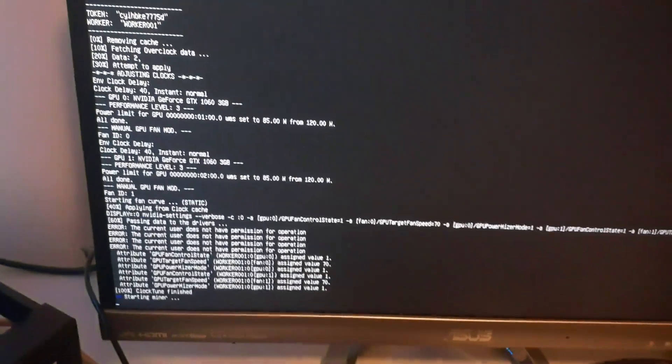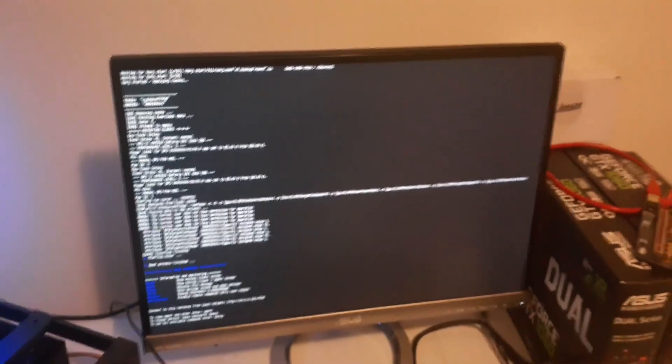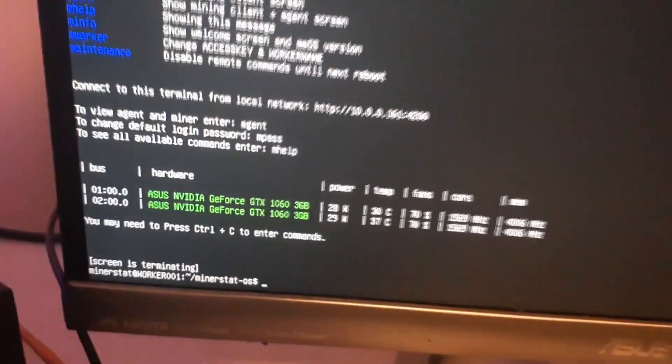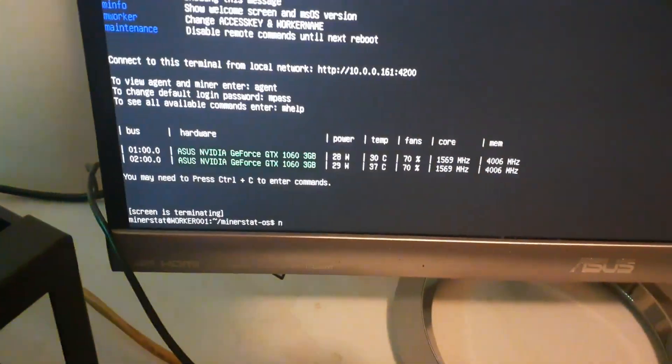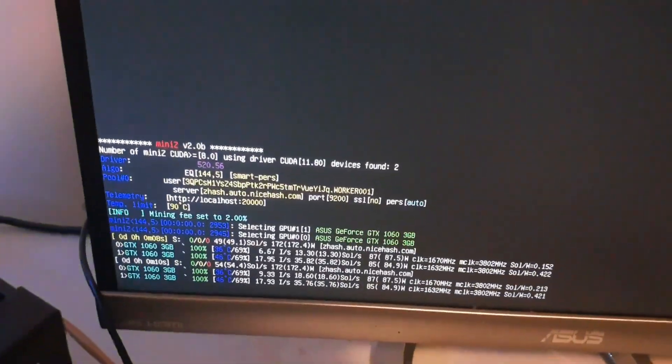As we can see here, it's going through reading all the GPUs. I've got two 1060s. It's overclocking and then it says it's starting the miner since I already have one set. Once it gets to the typing screen, just type 'miner' and you'll be able to see what it's mining. It has detected both my GTX 1060 3GB cards — it tells you temperature, power, wattage, everything. Right now I'm running ZHash using MiniZ miner.